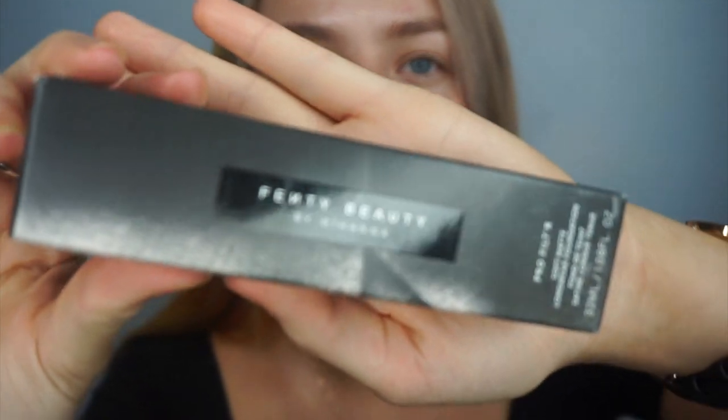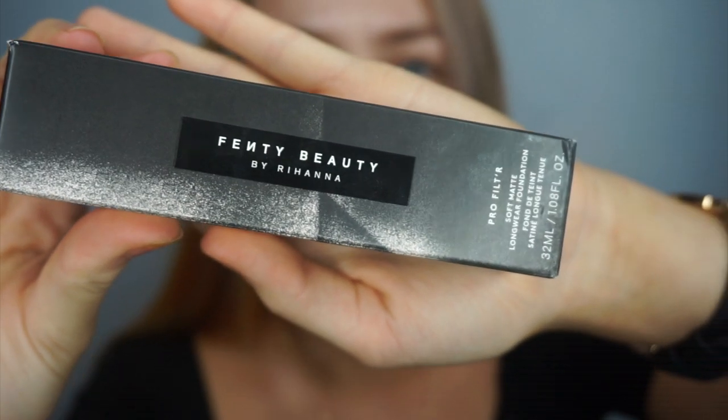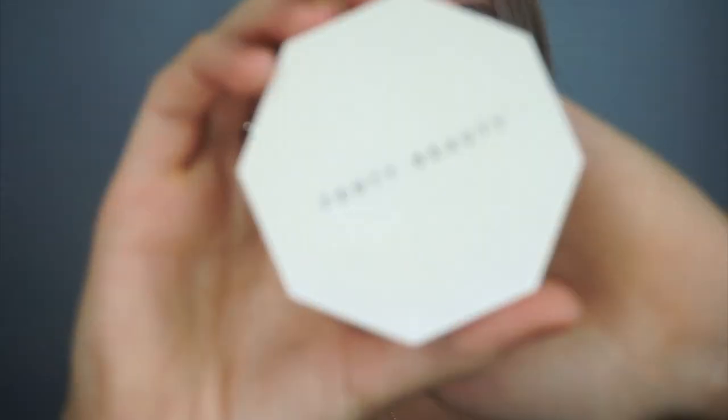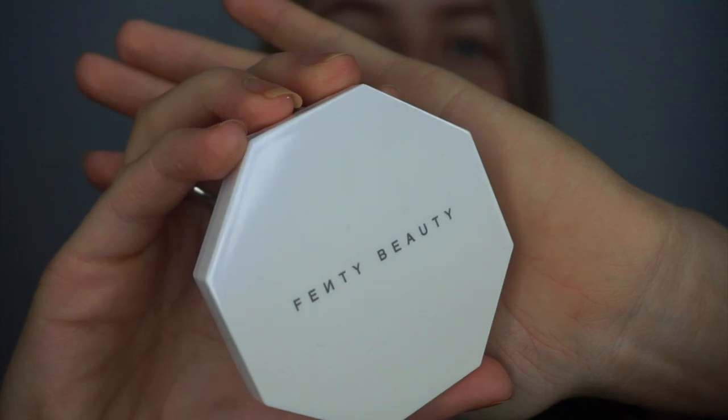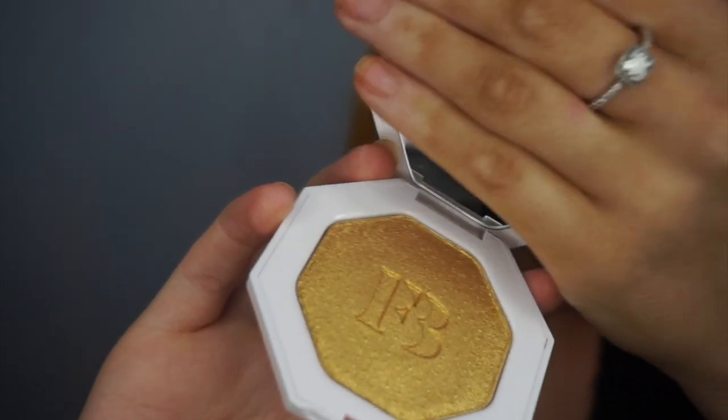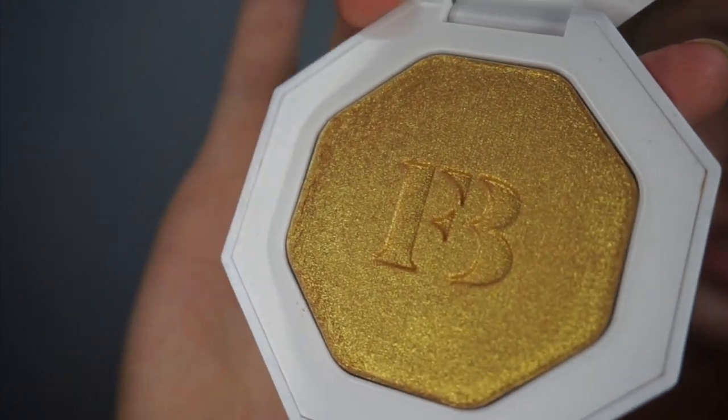I got this little black parcel from Harvey Nichols — it's in the UK. I only got two things from her line because it's quite expensive. I got her foundation, the Fenty Beauty Soft Matte Pro Filter, and the highlighter — the Fenty Beauty Kilowatt. Just look at it, it's like iridescent, kind of blue — Trophy Wife. It's pretty, beautiful, just take a moment.